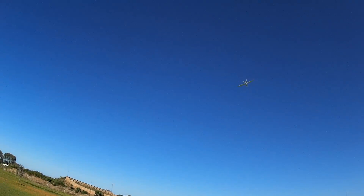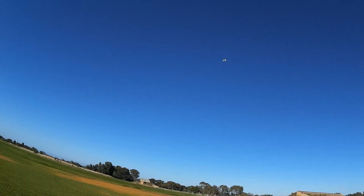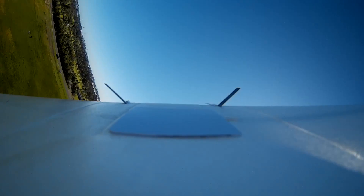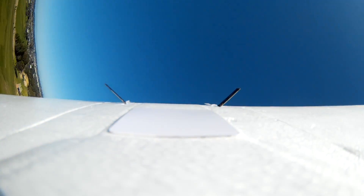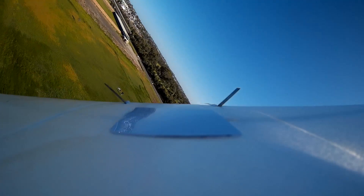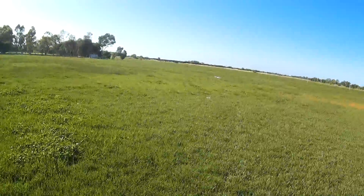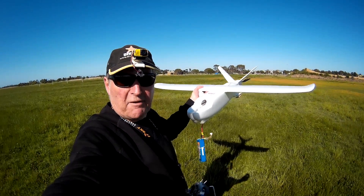It's going nose up. Yeah, it's tail heavy now — but not radically so. Oh yes it is. Okay, that's radical. 85mm was too far back. Bring it in if I can. Definitely CG too far back. So there you go folks — CG too far back at 85mm.